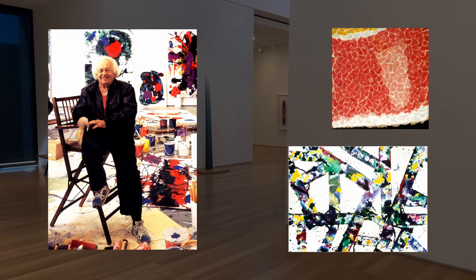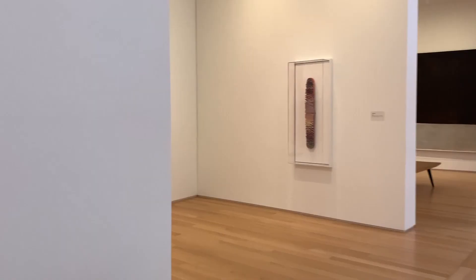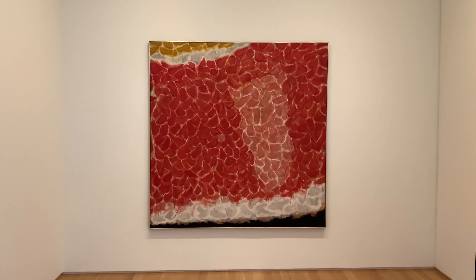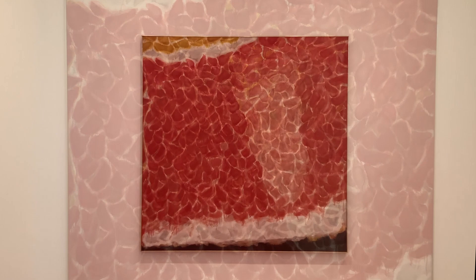Abstract expressionist painters did not paint things we see in our everyday lives. They conveyed emotions through line, shape, and color. In this piece the artist uses intense bright colors showing his style that he uses in many of his other paintings. This piece almost looks like what cells look like in a human body.